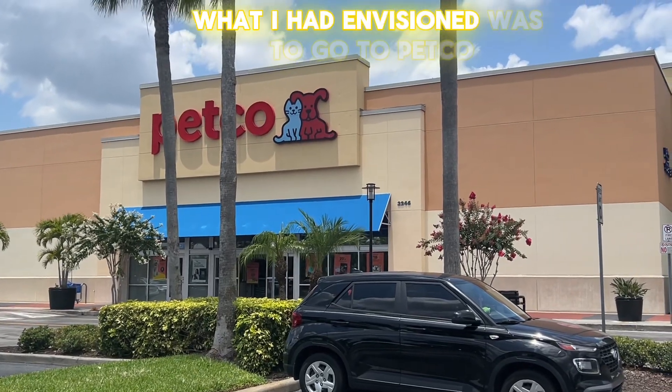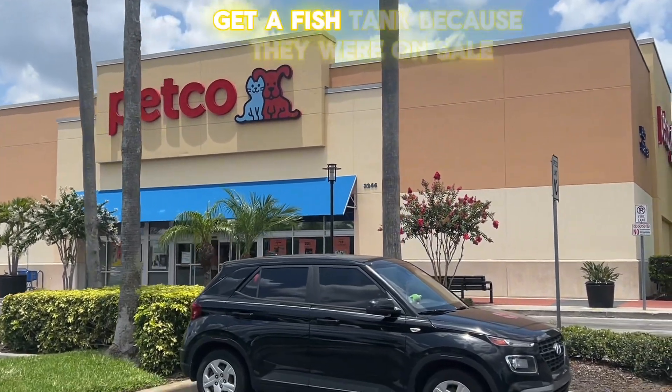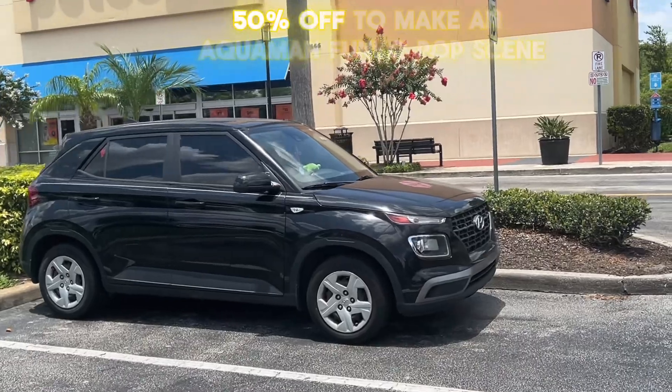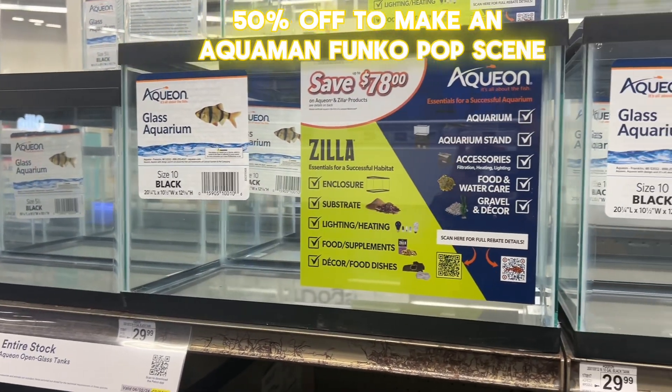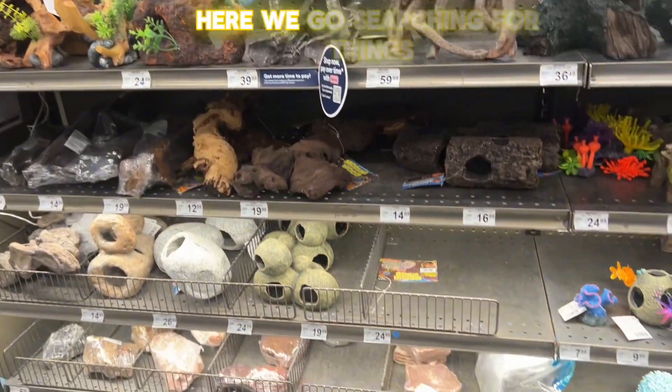Alright people, so what I had envisioned was to go to Petco, get a fish tank because they were on sale 50% off, to make an Aquaman Funko Pop scene. So, here we go.